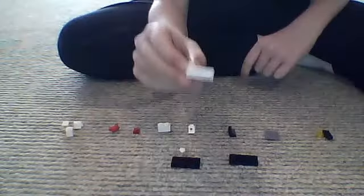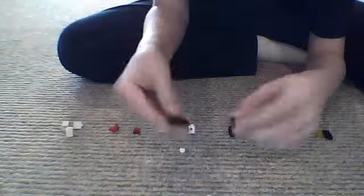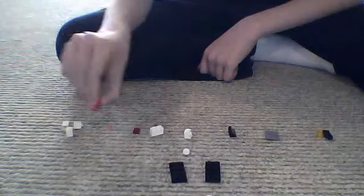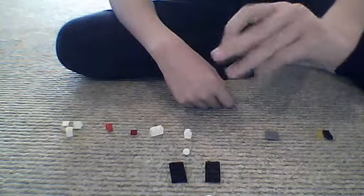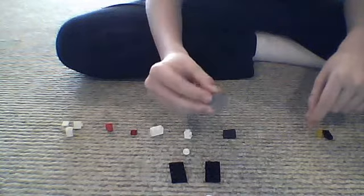First, you need one of these right-angled door pieces, two 2x4 flat pieces, one studded piece, one traffic light piece, one 1x2 piece, one coffee cup, one 1x1 flat, and this angled piece.